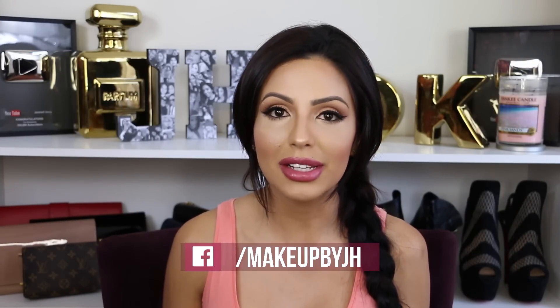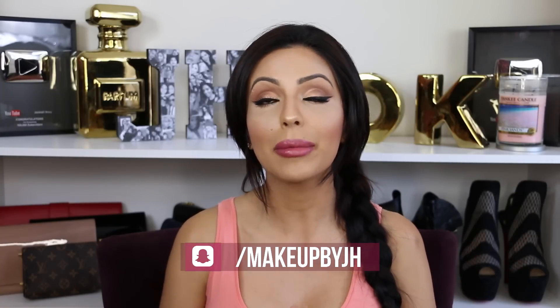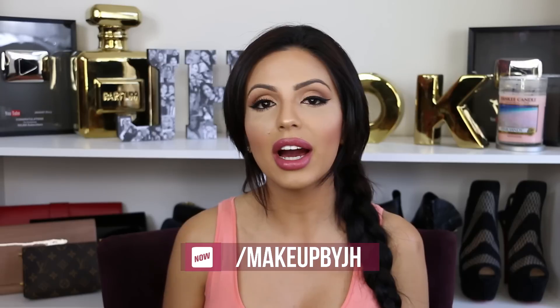Hi guys, welcome back to my channel. First of all, I want to say sorry for being absent. I know I just haven't been posting content, but I'm gonna try really hard. I have been really busy on my other two channels, but I promise I'm gonna try to put more content on this channel.